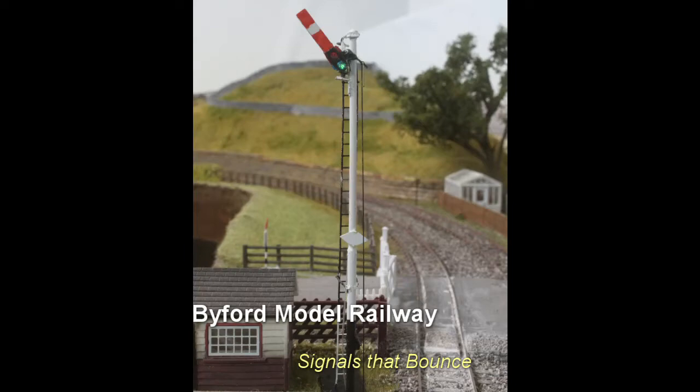One of the things I want to have on this layout are semaphore signals that work in a realistic manner with correctly functioning lights and movement. The following short video will show some of the progress I've now made in starting to try and achieve that.